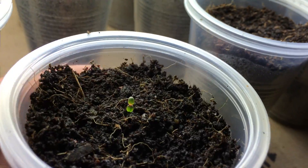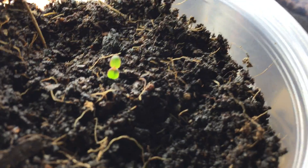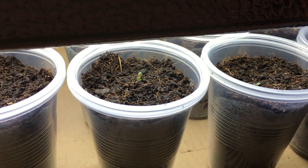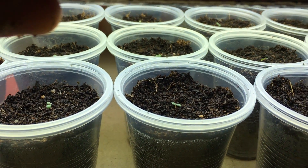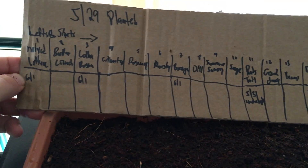Coming in closer, you can see how tiny this little lollo rosa lettuce is — nice and little green, really tiny. In about a week or two you'll see a significant amount of growth. I'll record the process and show a week-by-week progression of how these plants grow.